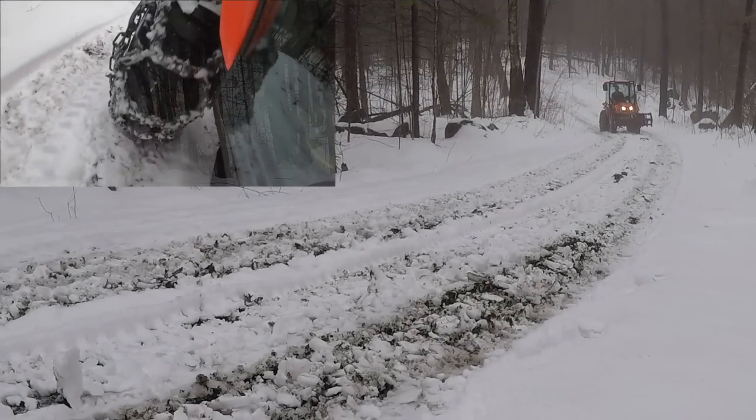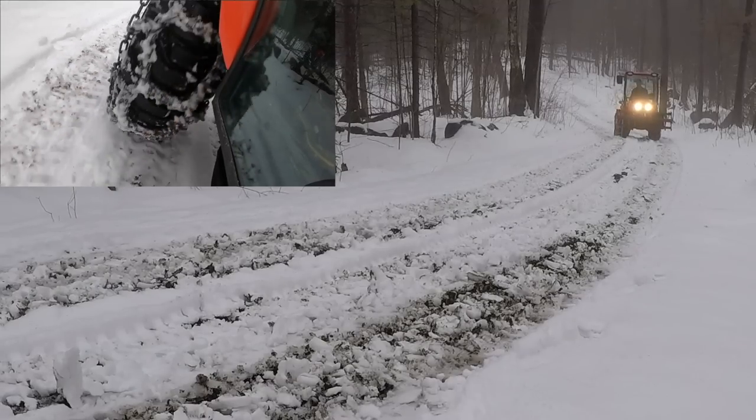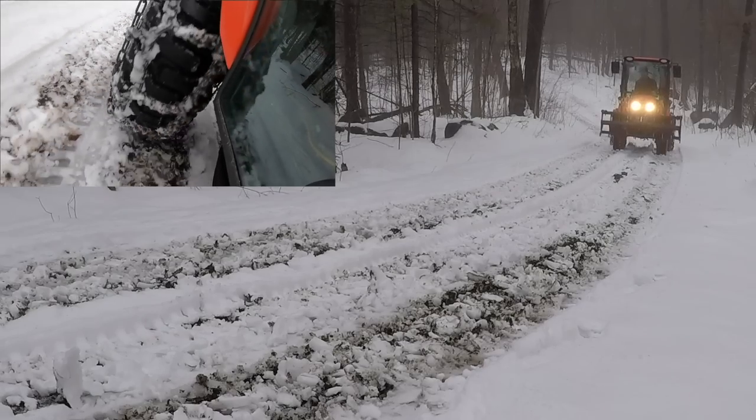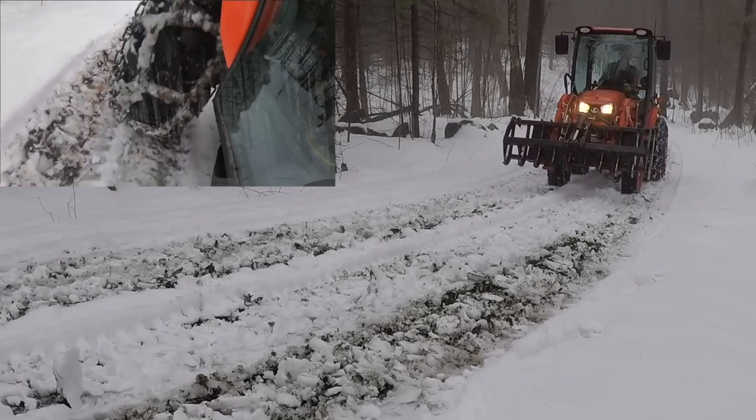Now we're going up in four-wheel drive. A little bit nicer.